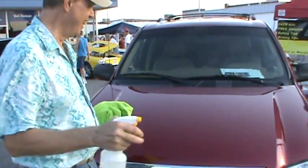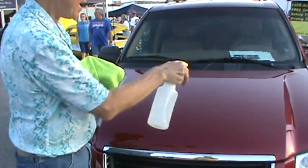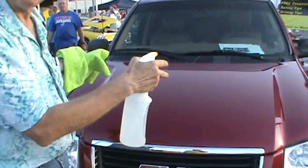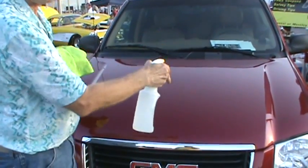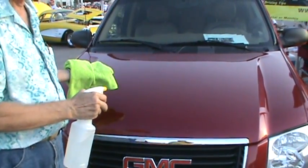This is me. I'm going to be putting M-Factor on Daryl's Envoy. And when I spray that on, he'll show by the camcorder how it's going to change — how the luster is going to be brought out to its ultimate.